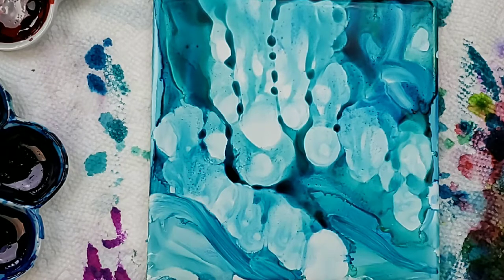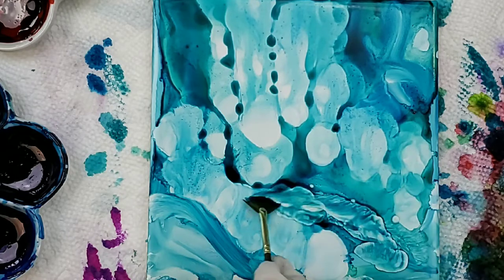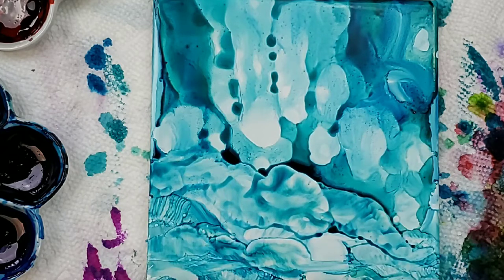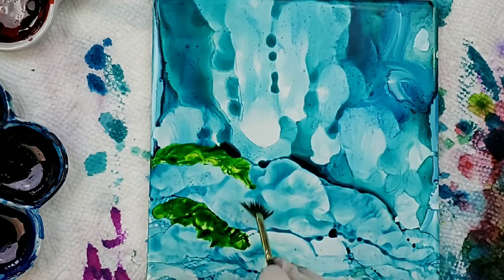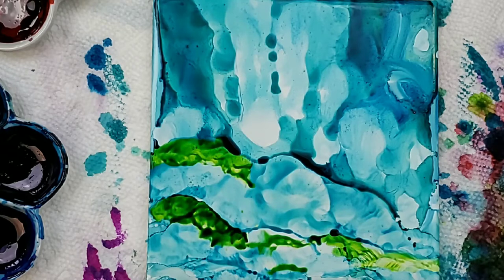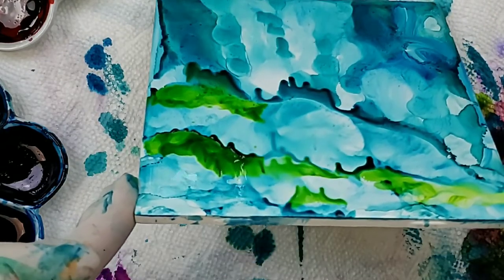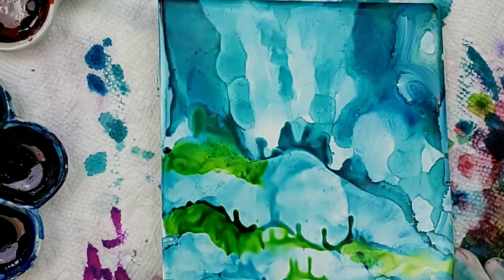We're going to go ahead and do the foreground a little bit. This is just a quick, fast, easy way to do an underwater ocean scene. You can see my colors are still wet — that's fine. It'll move and it looks like I have some coral growing there.